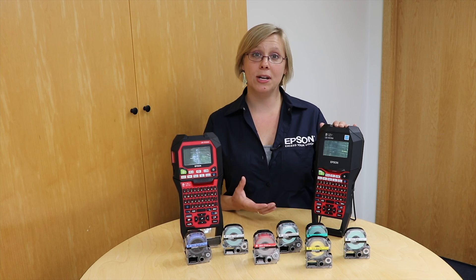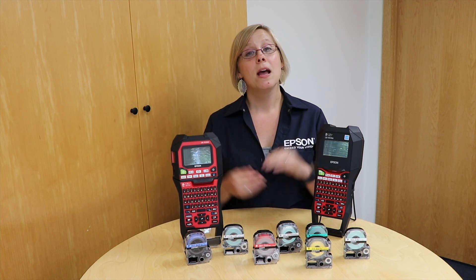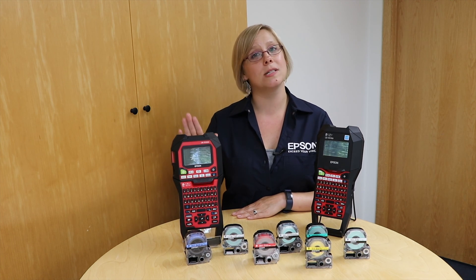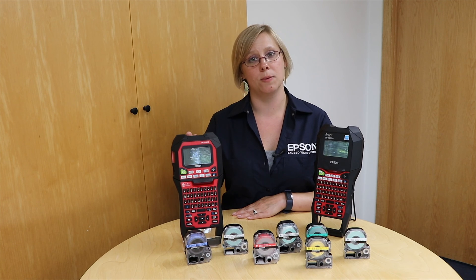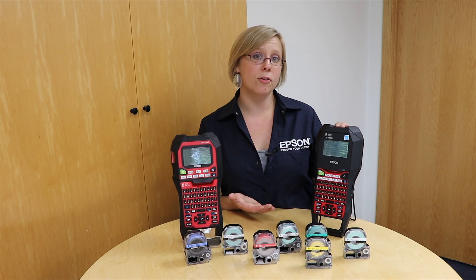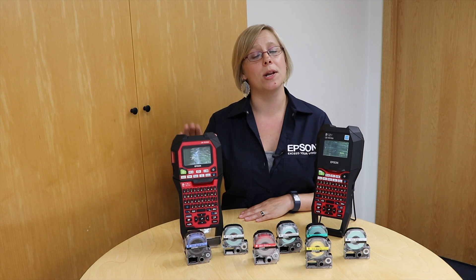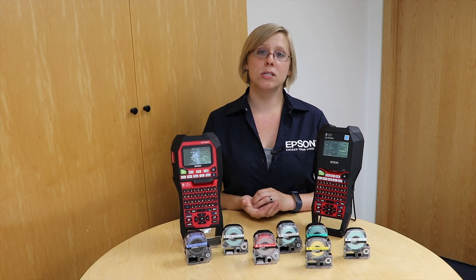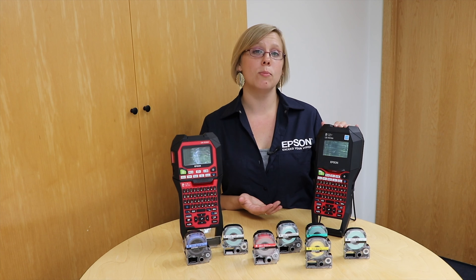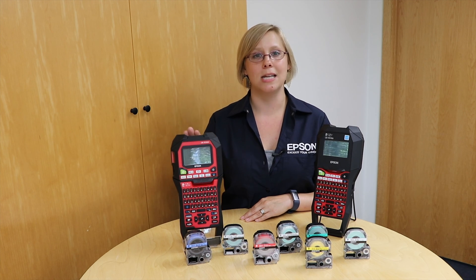Now let's talk about the differences between the LWPX700 and the LWPX900. The 700 has a 180 dpi resolution, and the 900 has a 360 dpi resolution. When we're talking about adhesive, back, and magnetic supplies, the 700 can print on supplies up to one inch, and the 900 can print up to one and a half inches. If we're talking heat shrink tube, the 700 can print up to nine-sixteenths, and the 900 can print up to seven-eighths.